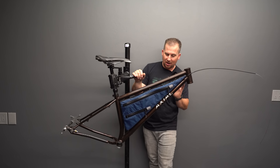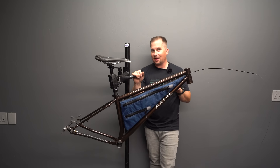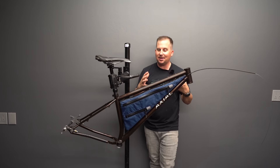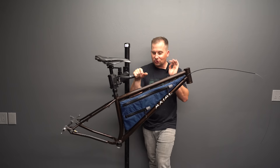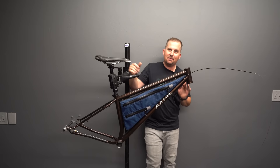Today we're taking a first look at this custom frame from Axial Bikes. I love featuring small builders on this channel. There are so many incredible craftsmen out there, people willing to think outside the box and risk takers who are willing to step outside their comfort zone and start a bike company and start building their frames. And small builders are so much fun to work with. My all-time favorite rides have been built by small builders.